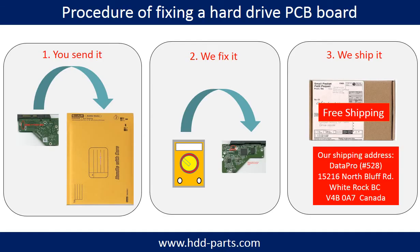This picture illustrates the procedure of fixing a hard drive PCB board. First, the client sends in their PCB board. Two, we fix the PCB board. Three, we ship back the PCB board to the client.